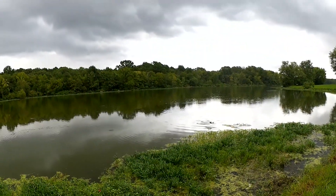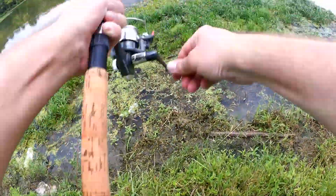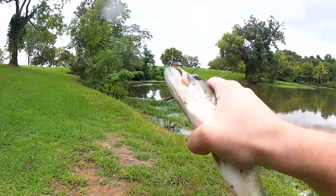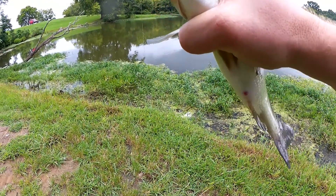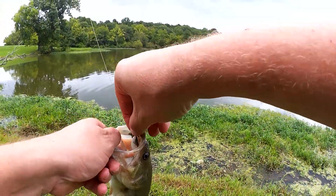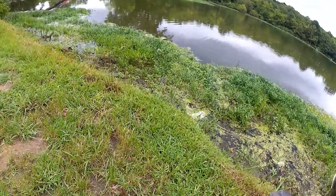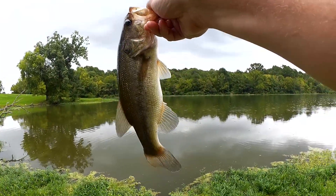Fish on! Oh, it's a bass. Got one — matching the hatch. There he is, nice one. I'm going to set my pole down so I can get a good toss on him and get him back in the water. He's out here chasing one inch shad.